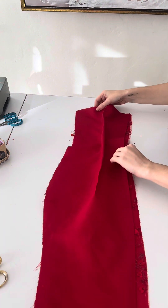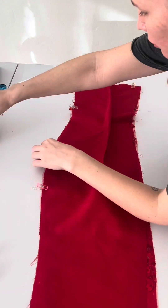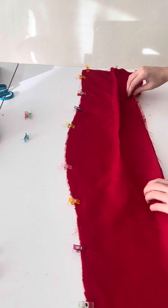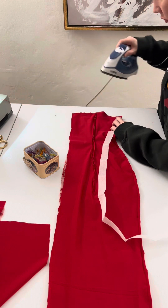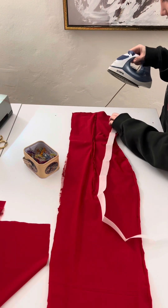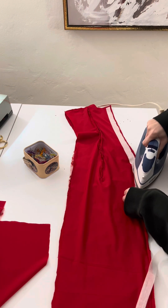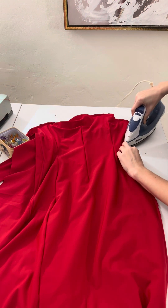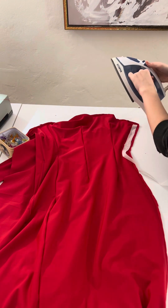I'm going to trim off a bit of the top and cut little slits so it sits flat when flipped right side out. Now following the same steps for the remaining back piece: take the lining, place it right sides facing, pin the top and then the side, leaving the center back straight seam open for the zipper. Sew it down and trim the seam allowance. Then I'll flip both pieces to the lining side, cut a strip about one inch wide of interfacing, and iron it down the entire side on the lining side for both pieces.